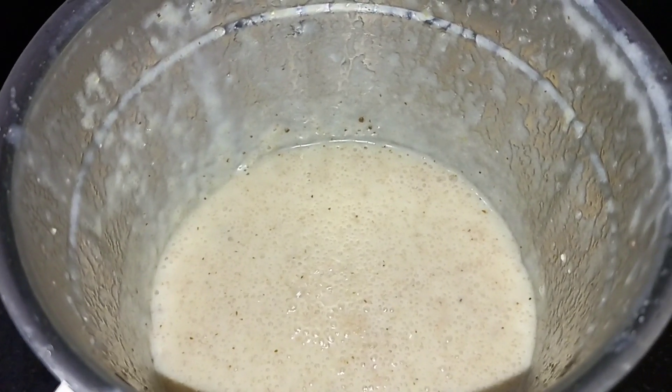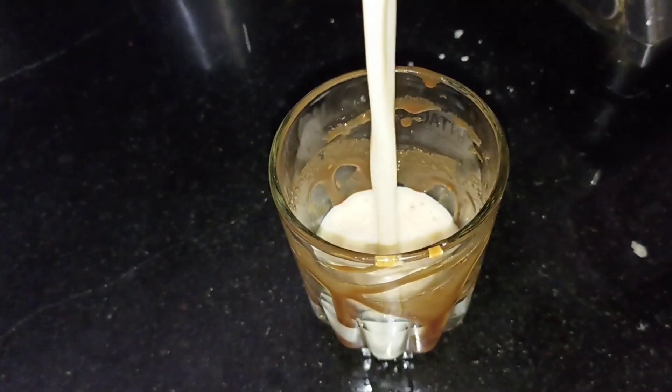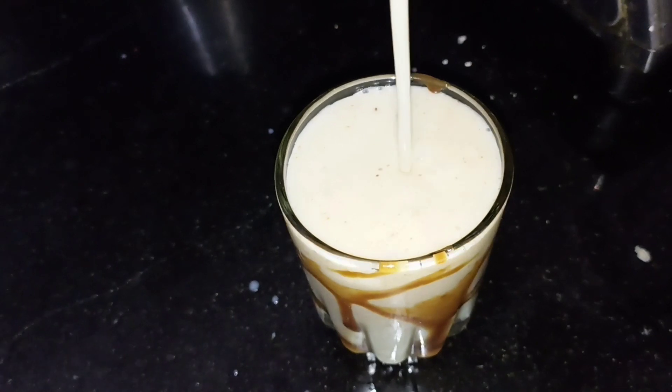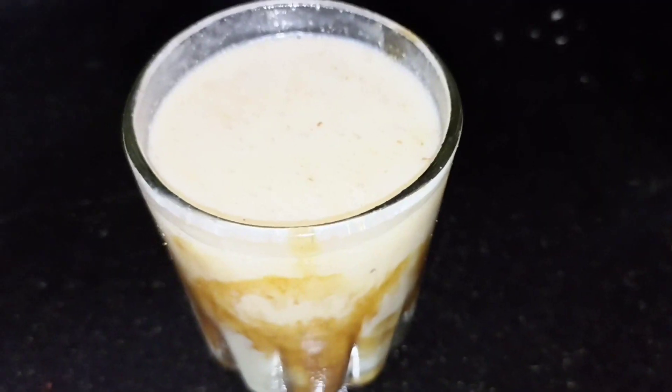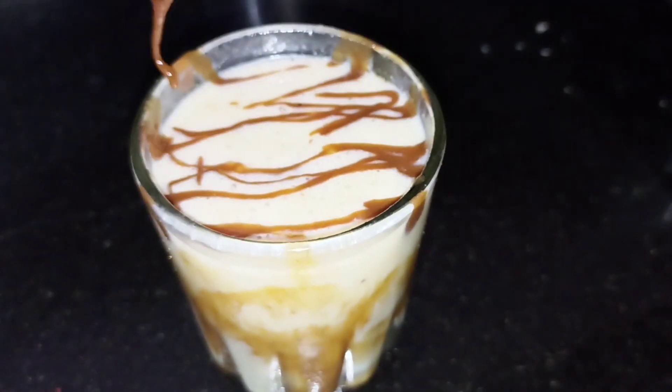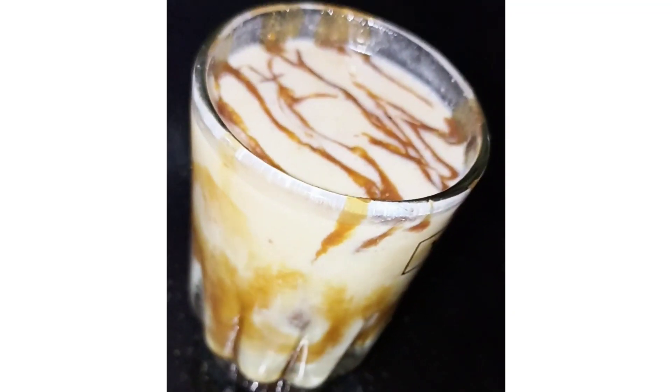Now the milkshake is ready. I will mix this in a glass. Add 1 cup of chocolate syrup. If you want to try this recipe, let me know in the comments. Thank you so much.